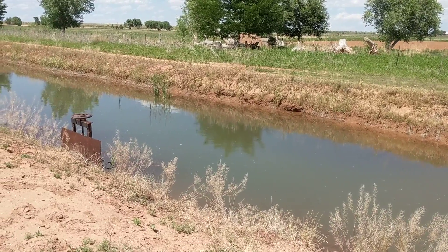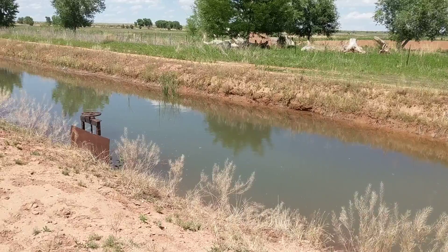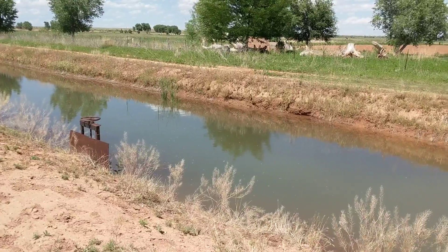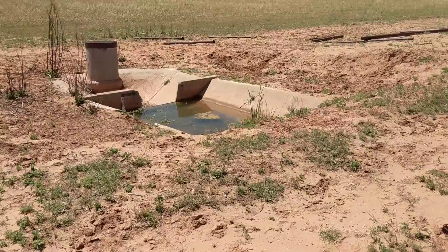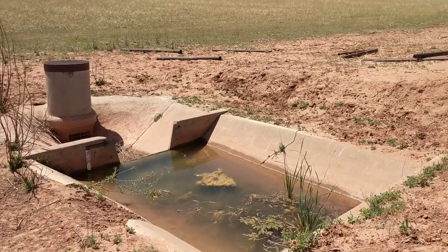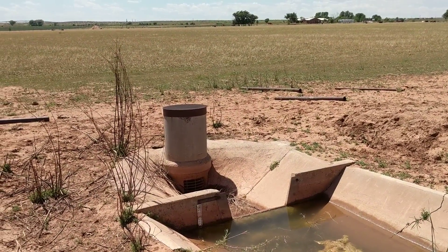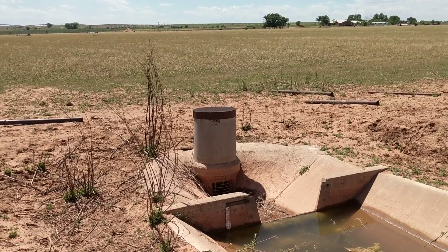Here in Tucumcari, this is a project I designed for a pivot with a still rim tank that the pivot drafts out of. This is the main ditch and it drops into — this is the typical setup in Tucumcari. They measure and gauge the water, it drops into that drop structure, and then there's a pipe that goes due south.